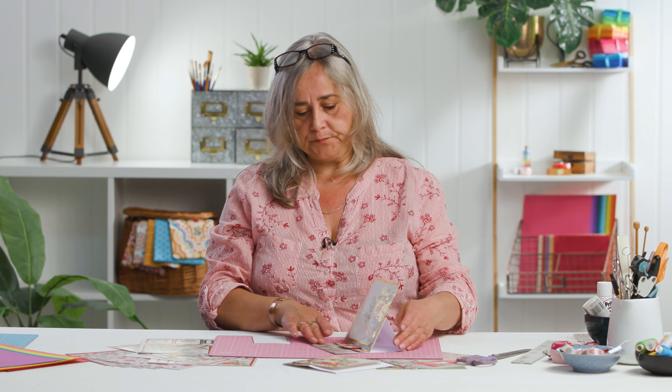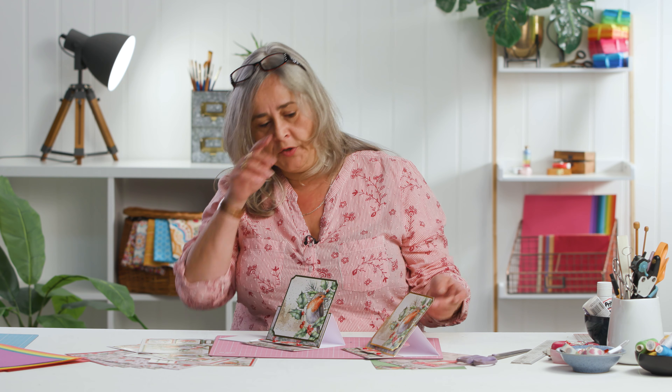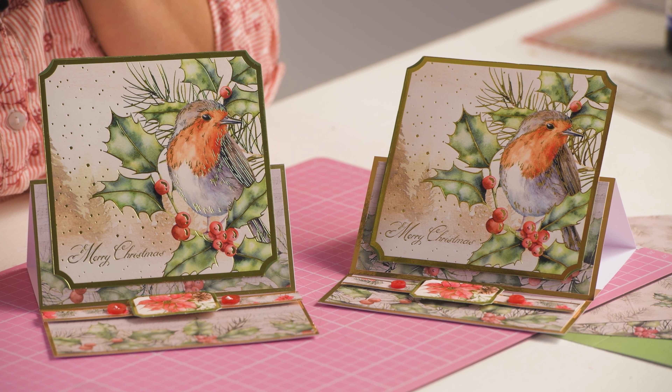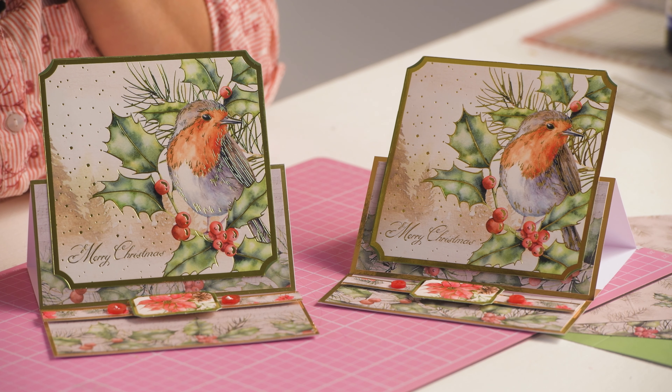So there you go — a very easy easel card. You can see the positioning of this strip makes a difference to the height of your display.